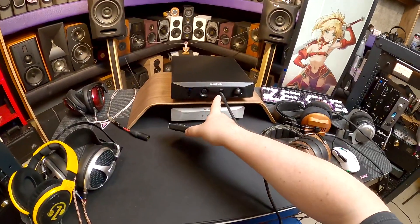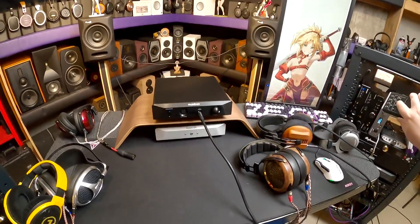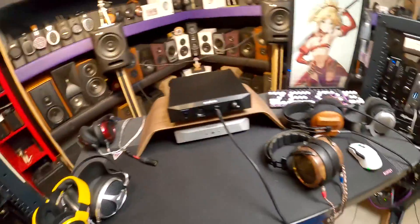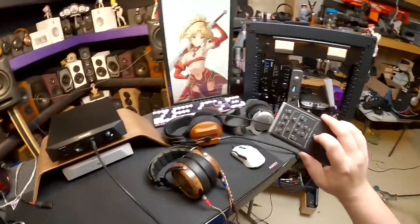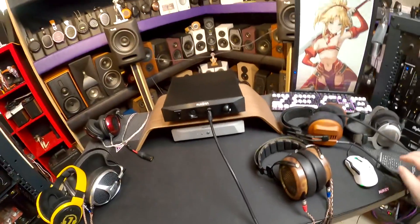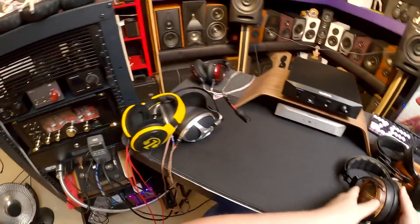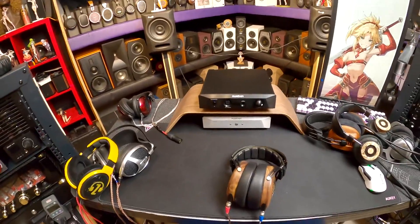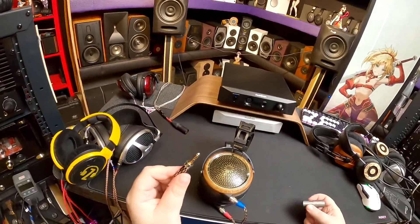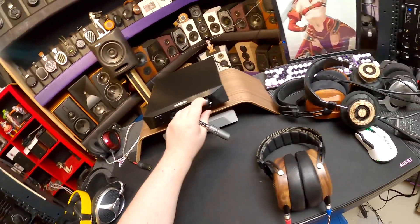It really shines balanced. When I get to the balanced output rather than the quarter-inch - it does a decent enough job on quarter inch, it's nice that they gave us that output, but everyone's going to want balanced. They didn't go as hardcore as the QES Reference where it's like no unbalanced, what are you insane. The Sendy Peacock has a 4.4 Pentacon - one of my favorite headphones. The amplification of this doesn't really matter as much with these, but we're going to throw it in anyway.